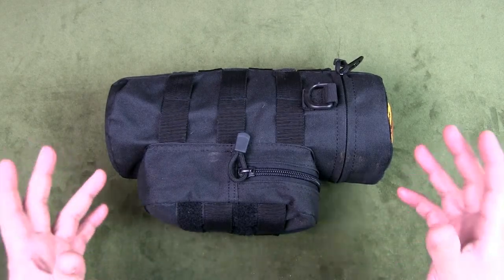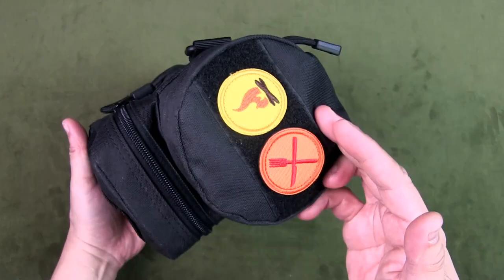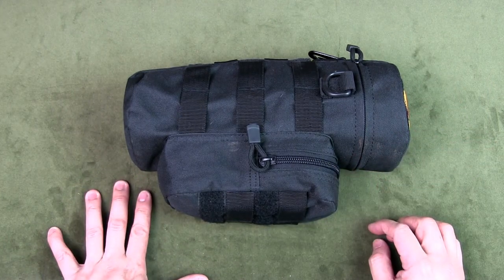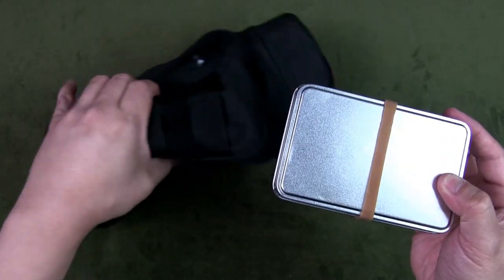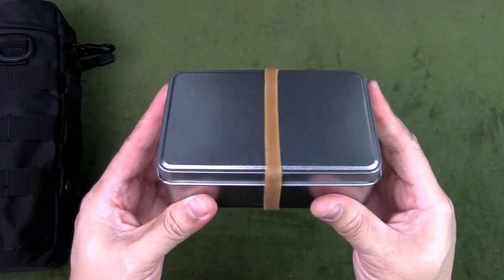Welcome to Urban Knife Guy. In a previous video I shared my all-in-one hiking and bushcrafting cook kit — that's right over here. If you missed that video, check out the link in the card above or the description below. In the main pouch of my cook kit I keep my fire kit or fire tin, which I didn't share in that video.